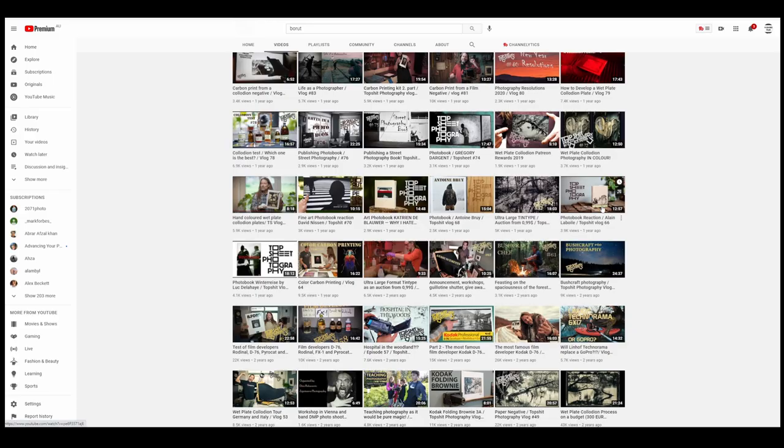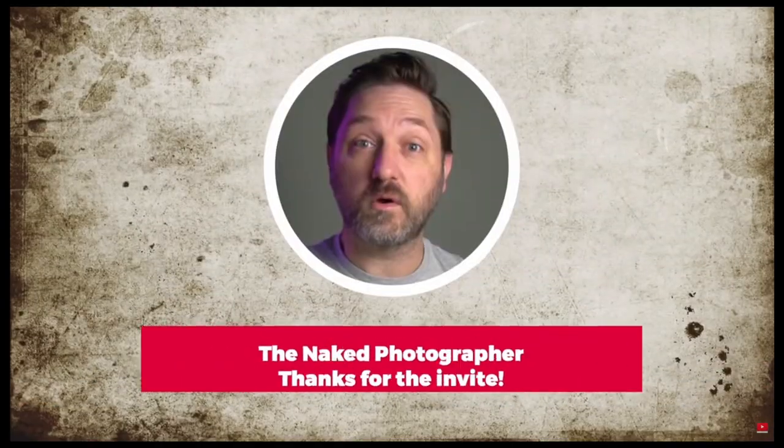Finally, I just want to recommend you guys check out all the other YouTube channels that participated in this print exchange — not only Borut's channel but all the others I have in the description, so you can see what prints they may have sent or received. I'd like to thank Gregory again from the Naked Photographer for inviting me to participate, and Borut for sending me this great 5x7 contact print. Feel free to also join the Discord server, which I have a link for in the description. Thanks for watching another Pushing Film video and I'll see you in the next one.